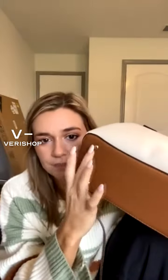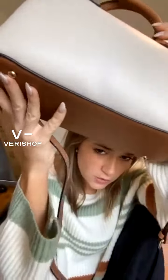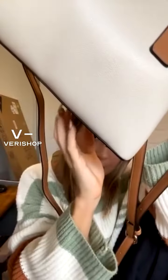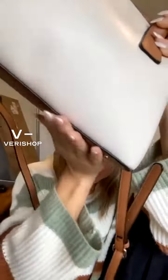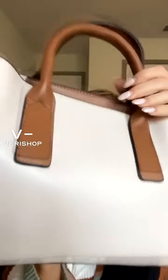Perfect for, like I said, the fashion girl in your life. I love that it's very structured. I like structured bags — I just feel like they seem a little more luxe, more put together. There are these little gold things on the bottom so it doesn't get the bottom of your purse dirty. These will help protect against scratching. I love when companies add that little feature.